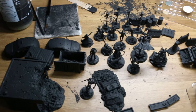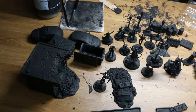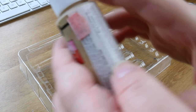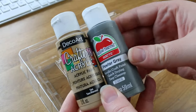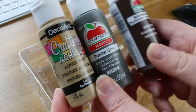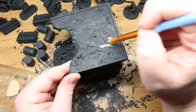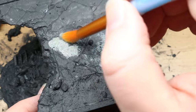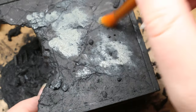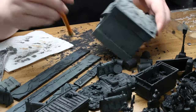Day two. I let the Mod Podge dry for almost a full 24 hours before starting to apply color. For the base colors on the terrain, I used cheap craft paint since there's no reason to use up expensive paints over such large areas. To start, I base coated all the areas I wanted to be concrete using a light, warm gray, dabbing the paint on like a sponge. When the paint on my brush started to run out, I used the remainder to do some dry brushing to capture the textured details on parts I wanted to be gray.